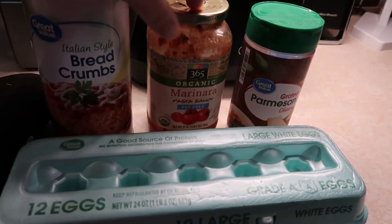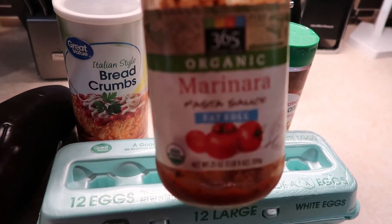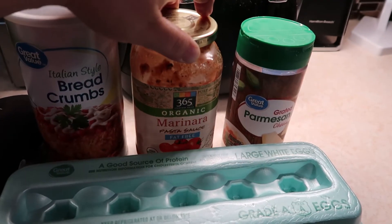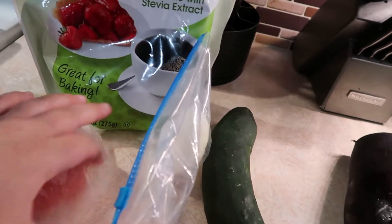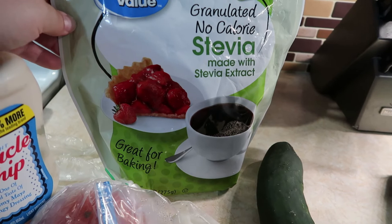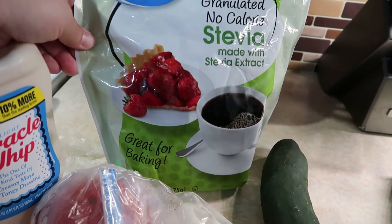I'm going to dip them in this fat-free organic marinara sauce that I get from Whole Foods — it is zero smart points — or you could make your own marinara sauce. For the cucumbers I have my cucumber, some Miracle Whip Light, a tomato, some onion, and some stevia. I use about just a spoonful of it to give it a little bit of sweetness.